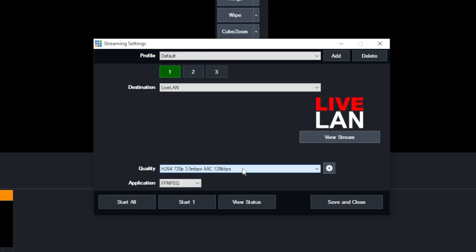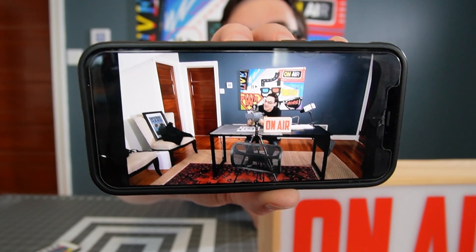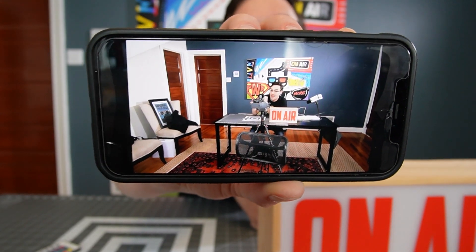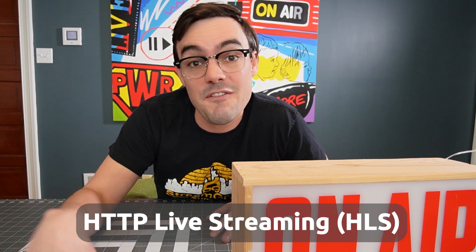The big game-changing feature in vMix 25 is Live LAN. This gives you the ability to live stream on your local area network to hundreds of viewers using a regular web browser. The browser just has to support HTML5, which is very standard. vMix is using HLS to handle the streaming, which is very efficient.